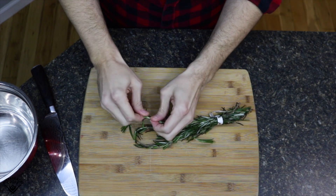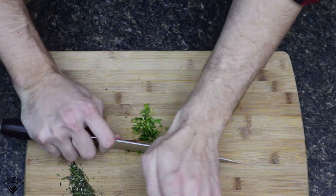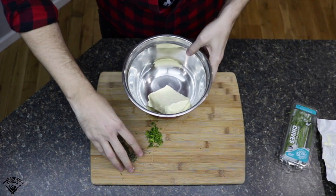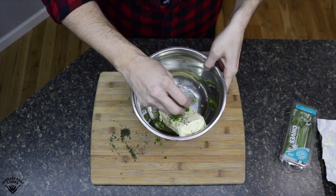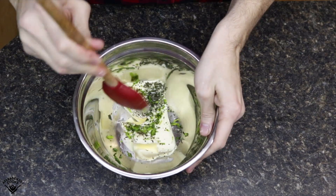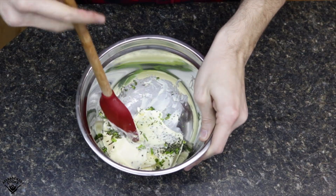First thing I'm gonna do is make the herb butter. I'll start by separating the rosemary from the stems — no stems, no seeds in my rosemary. I'm also gonna dice up the chives. You can see the amounts there, just copy that. Got that room temp butter in a bowl. It's very important that the butter is room temp because we're gonna have to fold in all these ingredients.